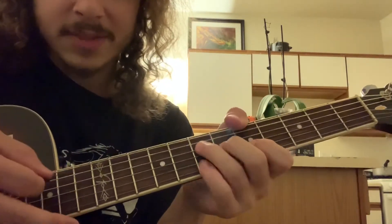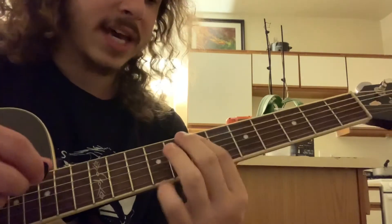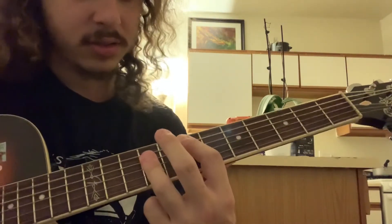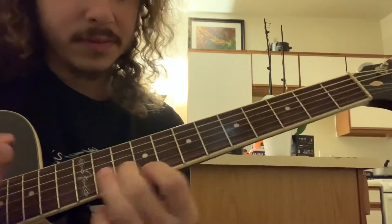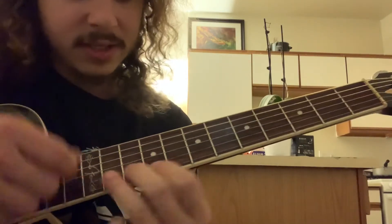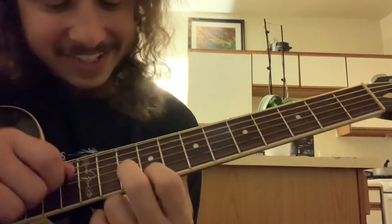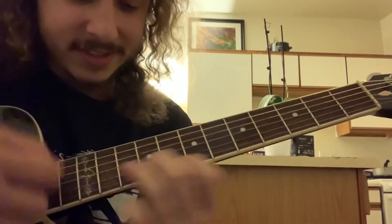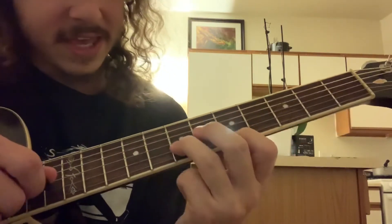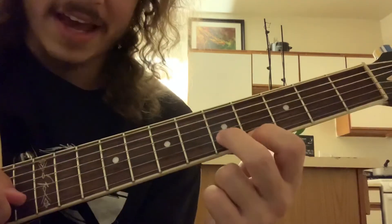And then I'm just putting my pinky there on the 7th fret of the B. And then slide up from 5 to 7 on the A. And then play that E chord where you bar the 9-9-9. Then — that's 10 on the A, 9 on the E, down to 9 on A. It's an A note — 10 on the B to 9, and 9 on the high E. Down to 9 on the B, 7 on the high E. Down to 7 on the B and 5 on the high E. Down to this shape again on 5 B, 4 high E.